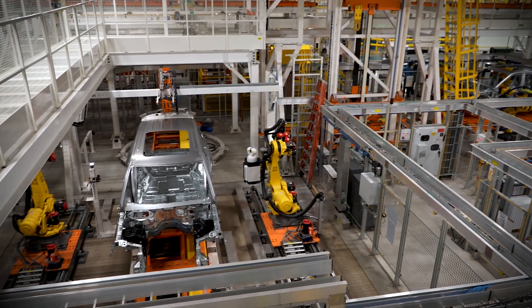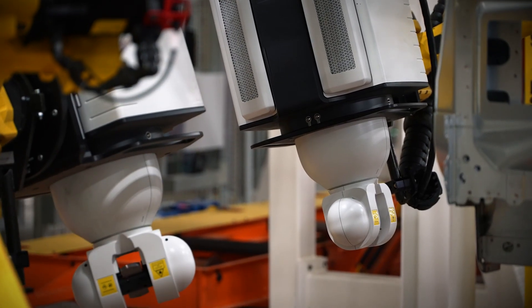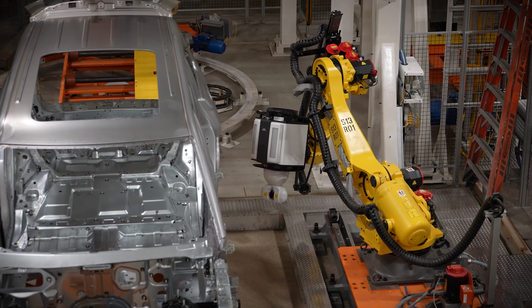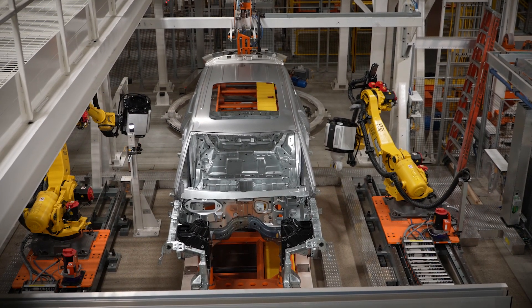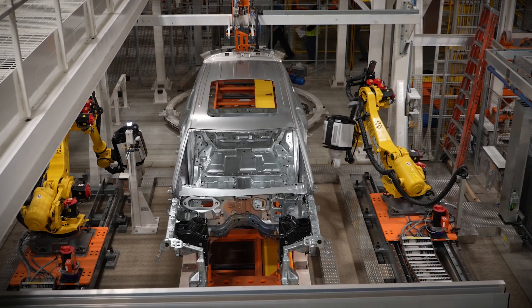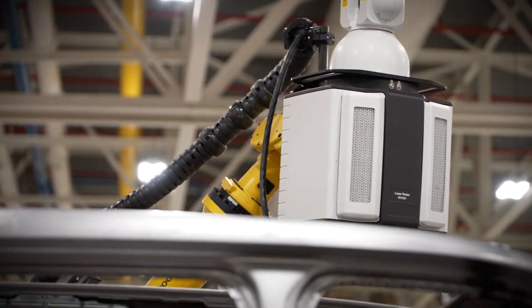This is the Bodine White Nearline Laser Radar System — a radar technology mounted onto our robots. Whatever they can see, they can measure. They're pre-programmed with hundreds of points near features in the car: surface points, alignment points, shock towers. We want to see how alignment goes in front of the plant. This complements our inline system, which takes 100% measurements. It takes about 45 minutes to complete the whole program, and we run this continually on all three shifts.